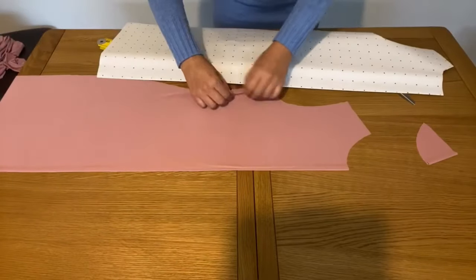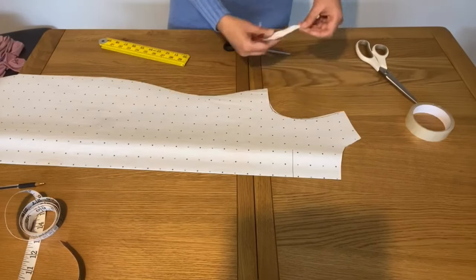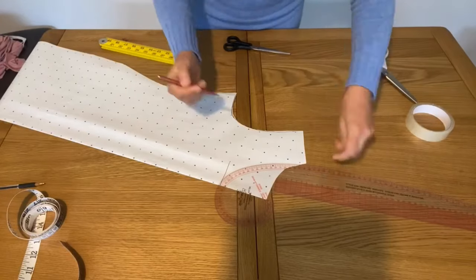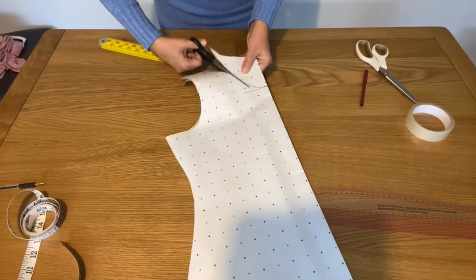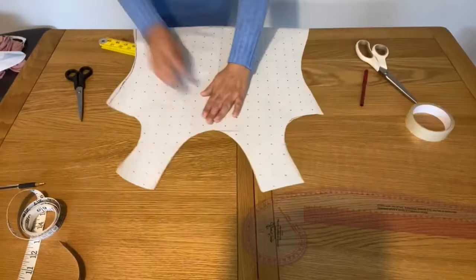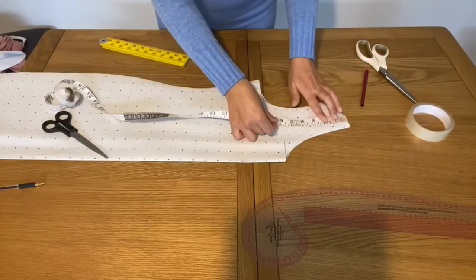You can make your back neckline as deep as you want, but I make mine 2.5 inches deep. For the front part I'm using the same pattern, cutting about half a centimeter deep at the front. Now I'm cutting the neckline — I'm cutting it a little over so you can cut any shape you want.